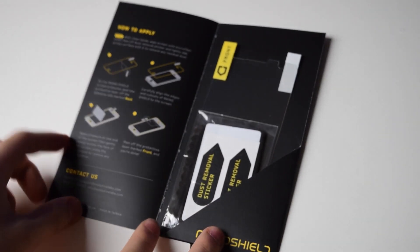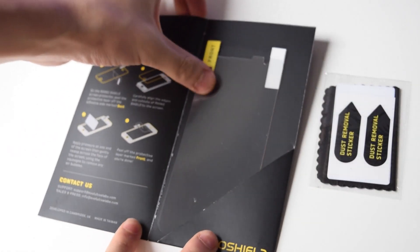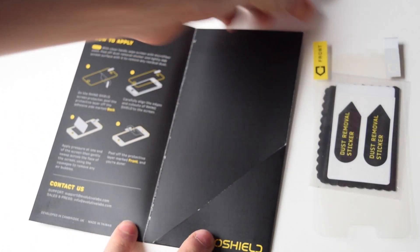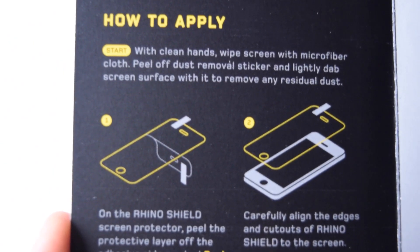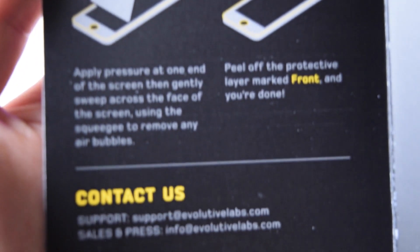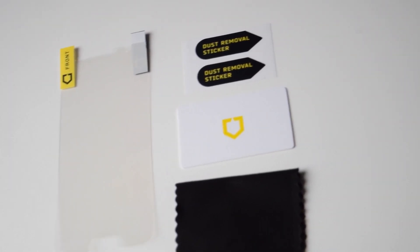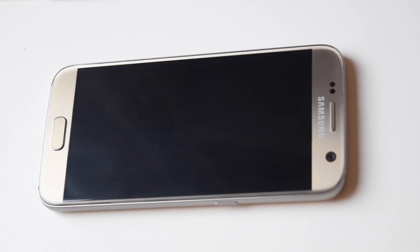Let's take everything out. Inside we have a little package with probably all the accessories you need and the screen protector itself. That's basically everything in the box. There are also some instructions teaching you how to apply it, and you can also check out the video on their site. What's included is the screen protector, the microfiber cloth, a card, as well as a dust removal sticker.